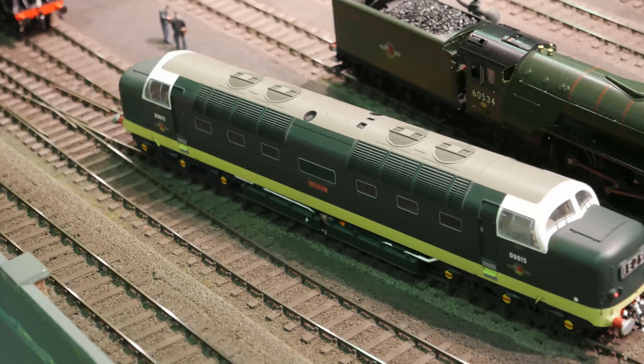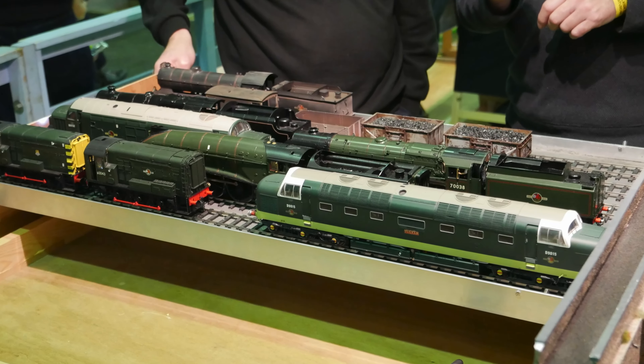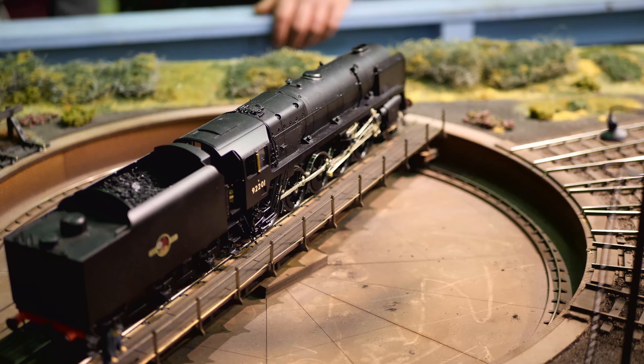It is a seven-metre end-to-end layout with an unusual arrangement at each end of the six boards. On the left there is a short multi-track fiddle yard which is a traverser. At the other end of the layout is an electrically driven turntable which is part of the scenic display.